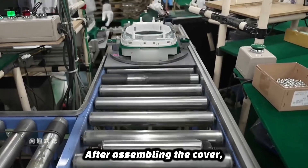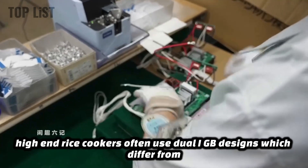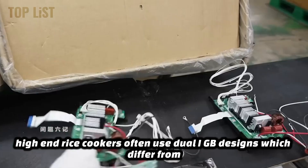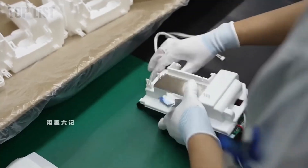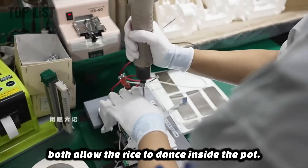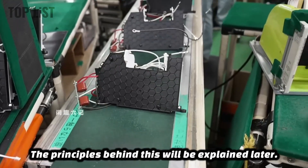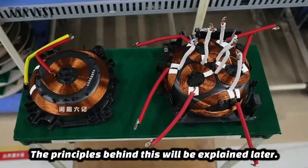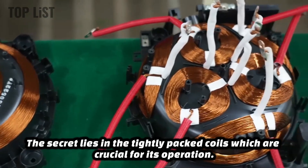After assembling the cover, the next focus is on the core part of the rice cooker: the motherboard. High-end rice cookers often use dual IGB designs, which differ from standard PCB circuits. Both allow the rice to dance inside the pot, but the result is completely different. The principles behind this will be explained later. The secret lies in the tightly packed coils, which are crucial for its operation.